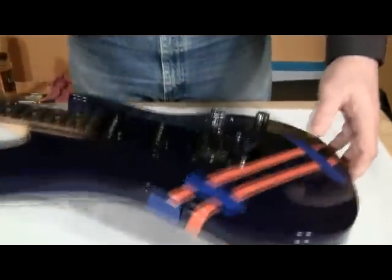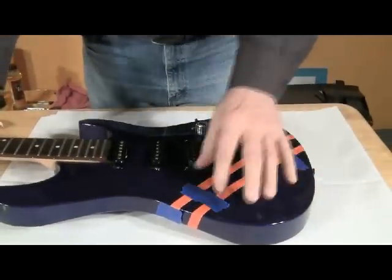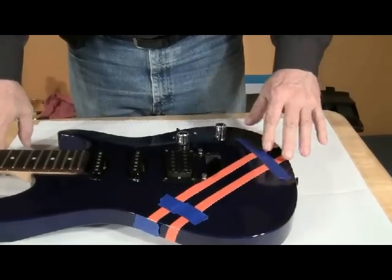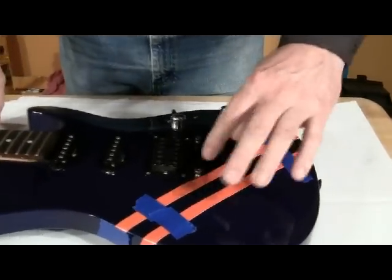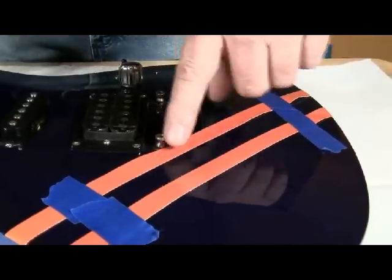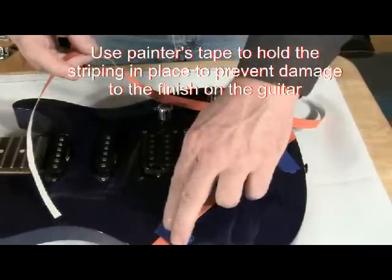I've removed the strings and the bridge from this guitar to make it a little easier to work with. I've also removed the plate for the electronics and the plate for the tremolo bar. I've already cut two pieces and put them on here with painter's tape to get an idea of what I want to do. I'm going to start by putting two parallel strips across, going through the bridge area — the bridge will be sitting on top of this where the striping will stop.